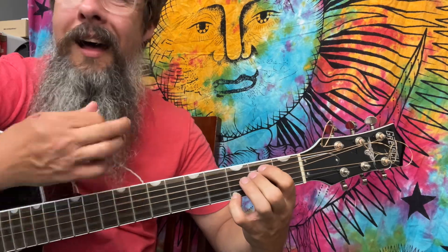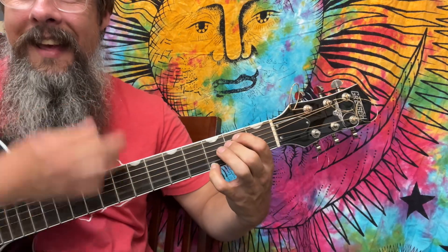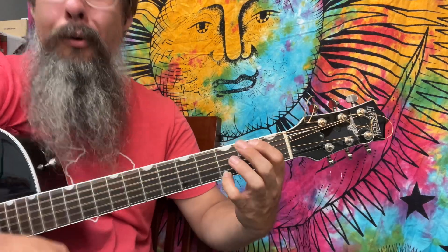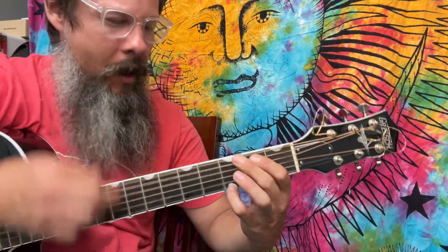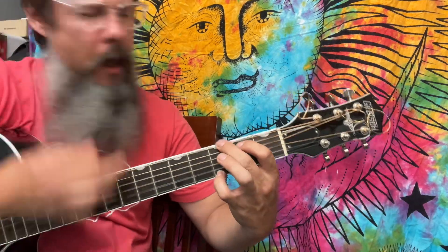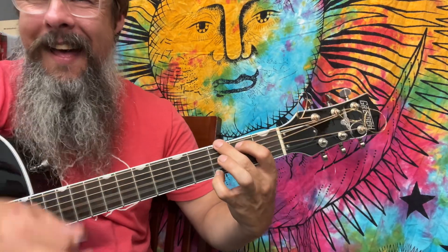I don't know the words — and isn't this hot too? I never listen to Nirvana much, but I like everything that Kurt Cobain does.